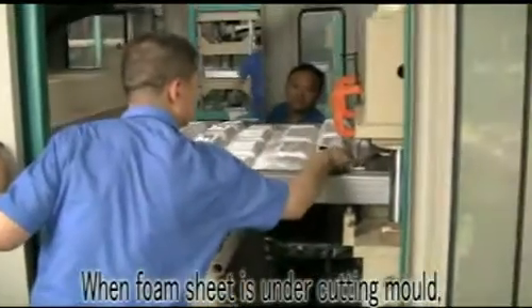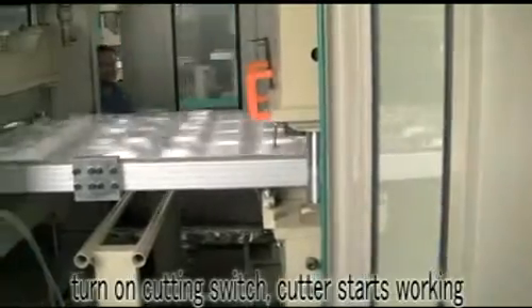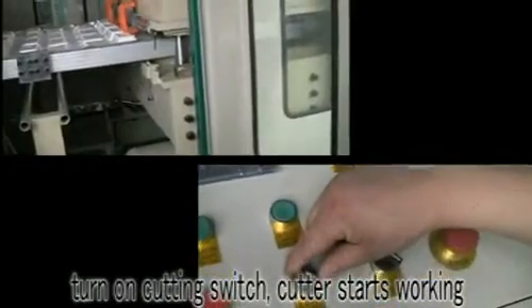When the foam sheet is under cutting mode, turn on the cutting switch and the cutter starts working.